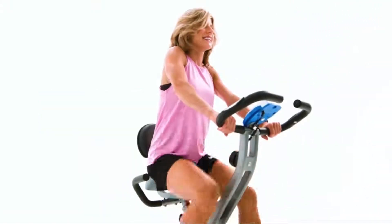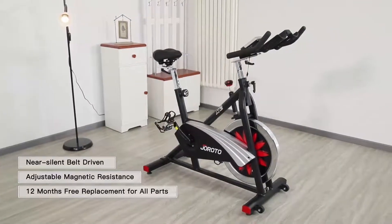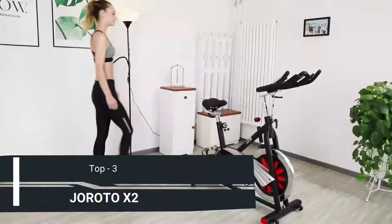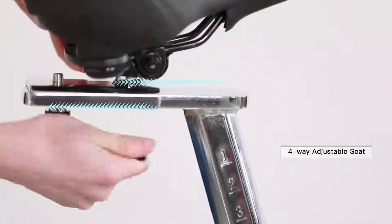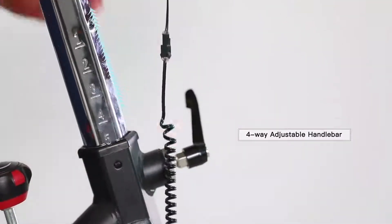Welcome to Geroto's store. With near silent belt drive and adjustable magnetic resistance, the Geroto X2 is a great choice for indoor workout. It can support 280 pounds. The seat and handlebar are both 4-way adjustable to suit different people.